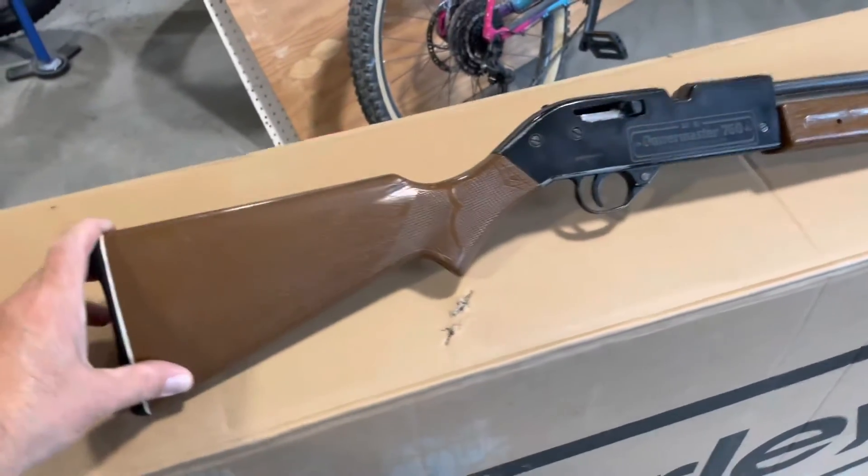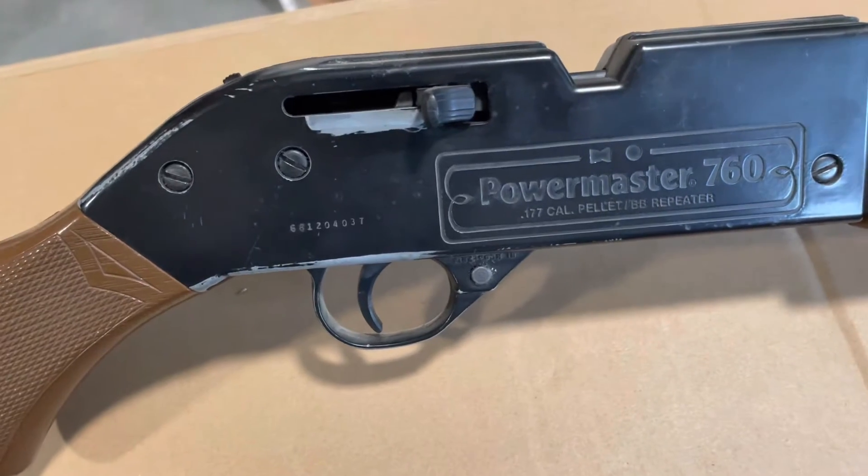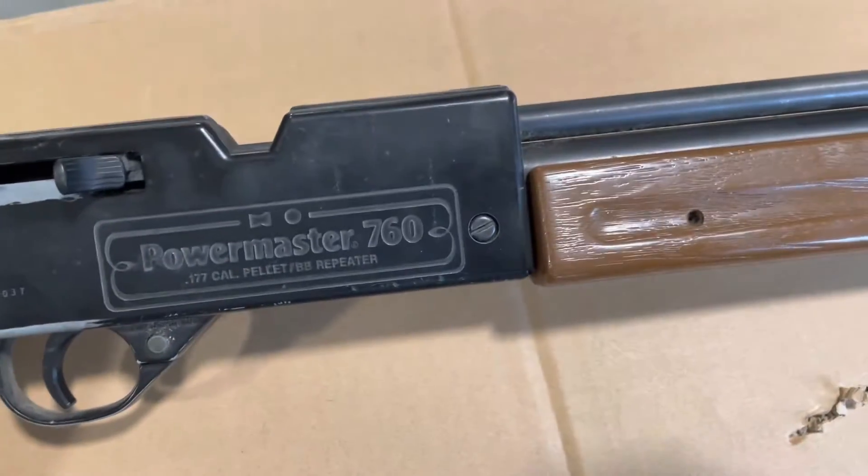Hey YouTube! What I have here is a Crosman PowerMaster 760 combination pellet and BB gun.